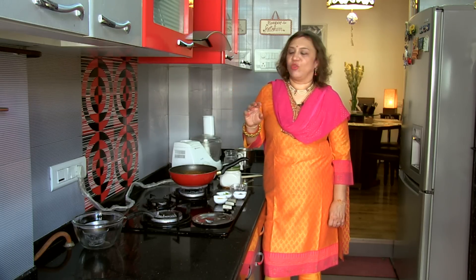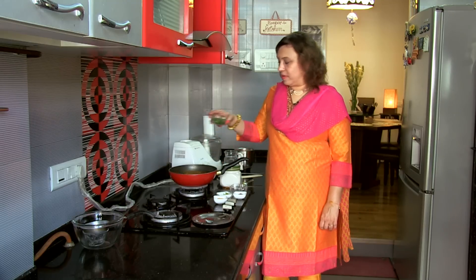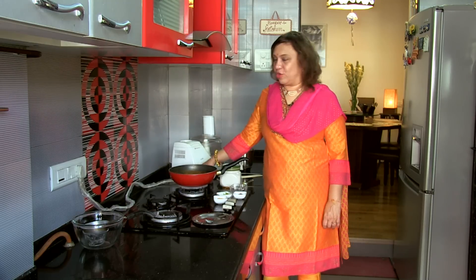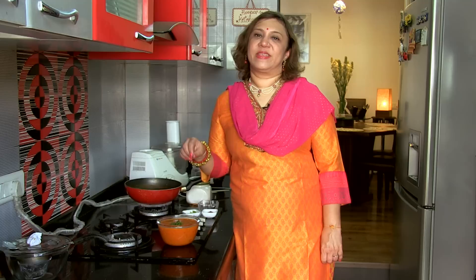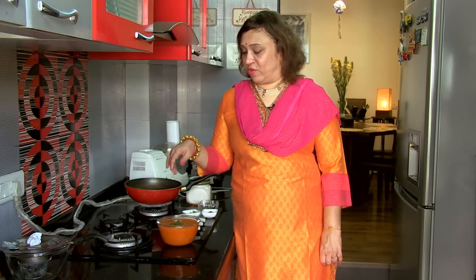When you serve, just add some chopped coriander leaves — I have kept them already chopped. Serve it with lovely steamed rice. As you saw, the Tomato Saar is ready — just staple ingredients have gone into it. In case you are tired after work and come home, you need not even make rice. I just realised it's got a lovely consistency. You can thin it down and serve it as an Indianized tomato soup.